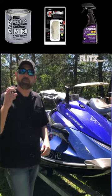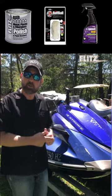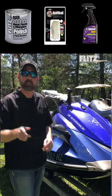We're going to restore a jet ski. We've got three great products from Flitz that we're going to use on this, and I'll show you how fast and easy it is to do.